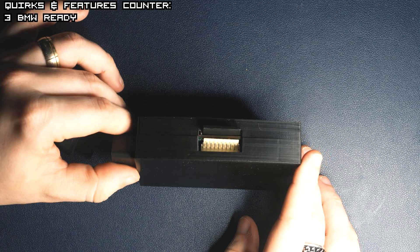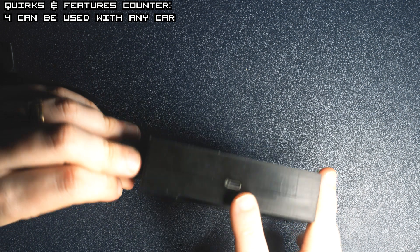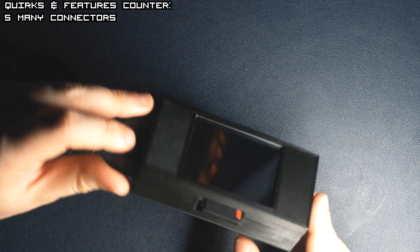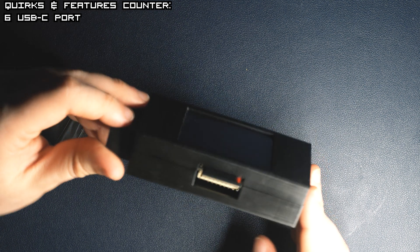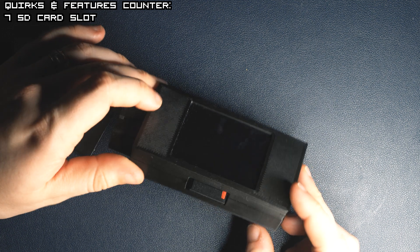But it's not limited to BMWs and it can be used with any car. The device has a few connectors. On top you can find a USB Type-C port, on the bottom an analog port, an SD card slot, and on the left an OBD port.